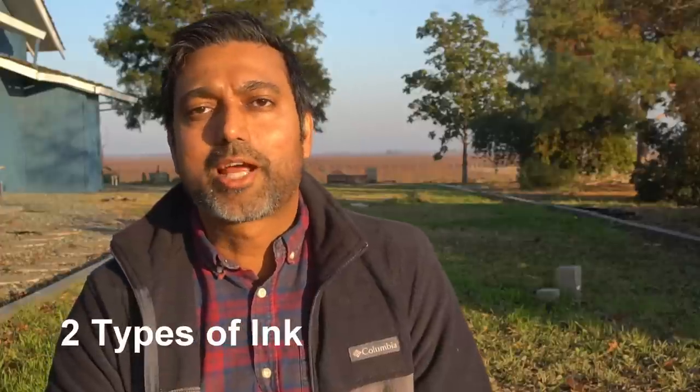Now what about ink? Doesn't it contain chemicals and heavy metals? There are two types of inks used on cardboard and paper: vegetable dyes and colored inks. Vegetable dyes are perfectly safe, and most black ink on cardboard or paper is made from vegetable dyes. However, colored ink or ink on glossy paper or glossy cardboard boxes may contain chemicals and heavy metals, so refrain from using those.